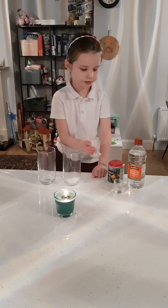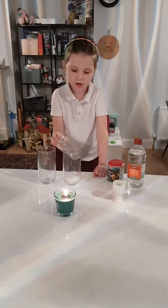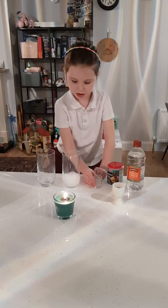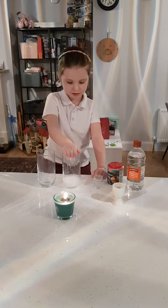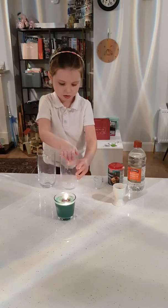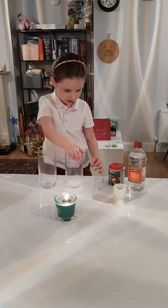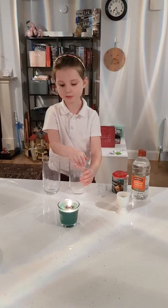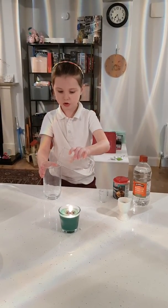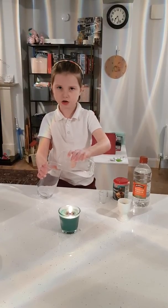Now that's all gone in, now pour this and put your hand over it. Let's give it a little stir. The fizzing stopped and now you're going to pour all of the carbon dioxide in here.